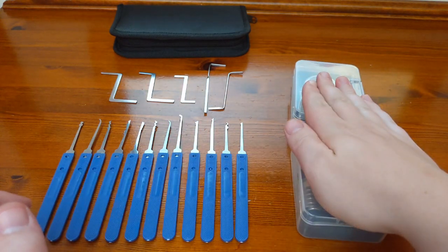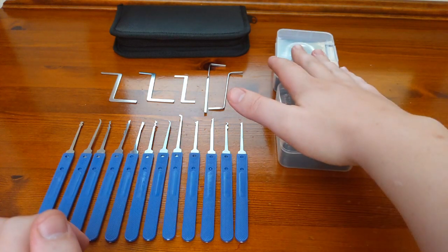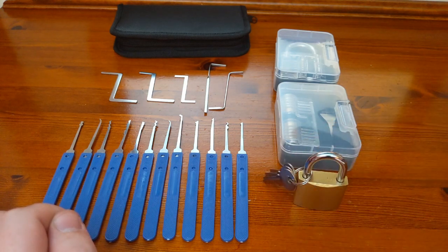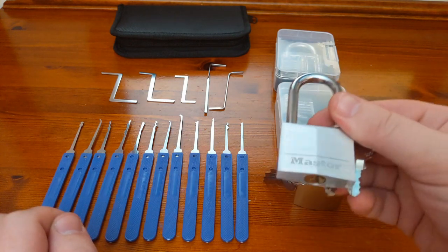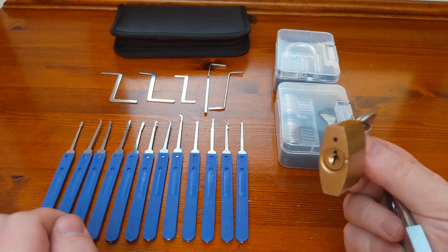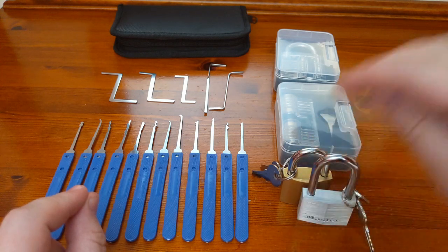These practice locks are very easy to pick because you can see exactly what's going on inside. So I'd also recommend picking up one or two cheap padlocks like these ones while you're learning. This one's a Master padlock — Master is quite a big name in the lock world. And this one is a no-brand one from B&Q, which actually came with a massive dent in it, which isn't very reassuring. But I don't actually plan on locking anything up with these — I plan on picking them.